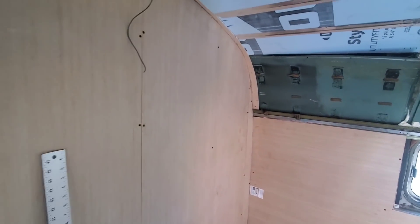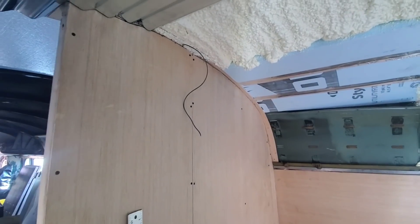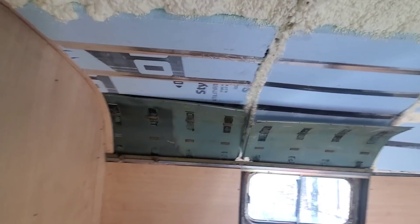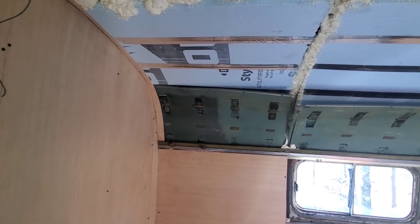Three pieces and that entire wall is up. Now we go get the ceiling back in here — we'll get that back up. I think it's going to look really good. That is starting to look a lot better.